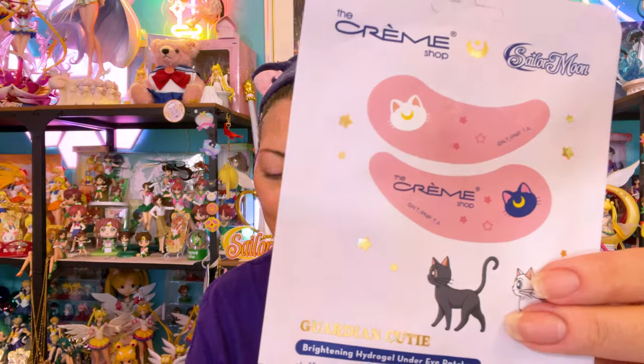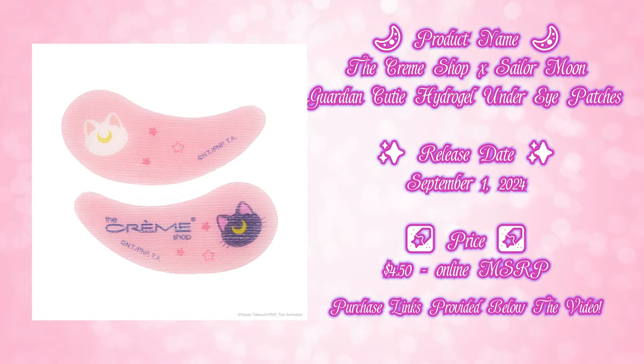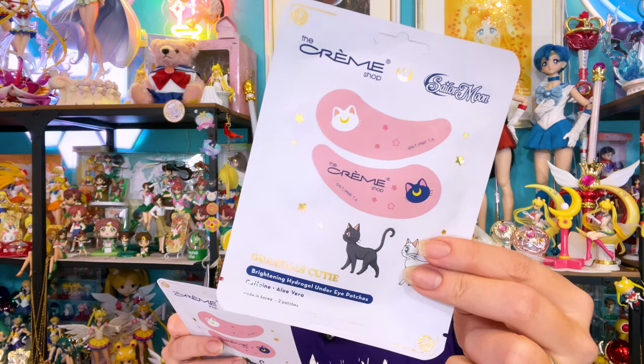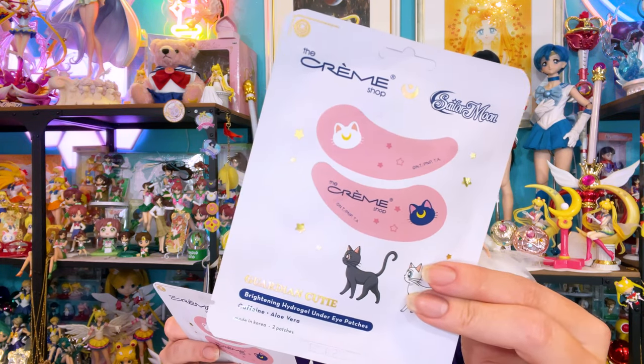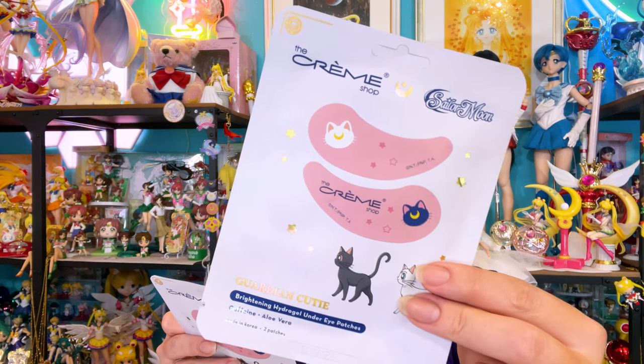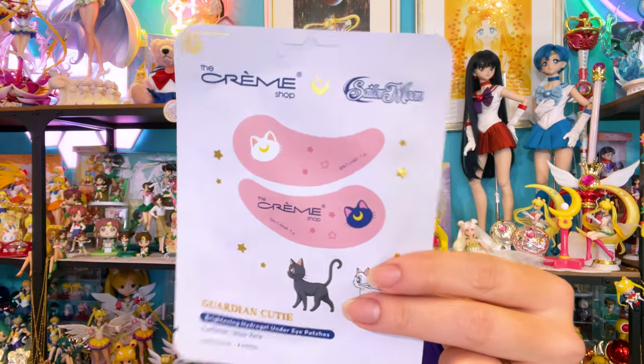Next up we have these adorable little under eye patches. I wake up tired a lot, so under eye patches are like heaven sent for me. You can see these lovely purple under eyes that I have, which is genetic. Having moisturizer, under eye patches, and things that are cooling definitely help with the purple under eyes. These are the Sailor Moon and Creme Shop Brightening Hydrogel Under Eye Patches with Caffeine and Aloe Vera. There are two patches in a pack — you use them once and then toss. Directions: apply the patches to a freshly cleansed under-eye area, smooth out to ensure good contact with skin, relax and wear for 15 minutes, then discard.